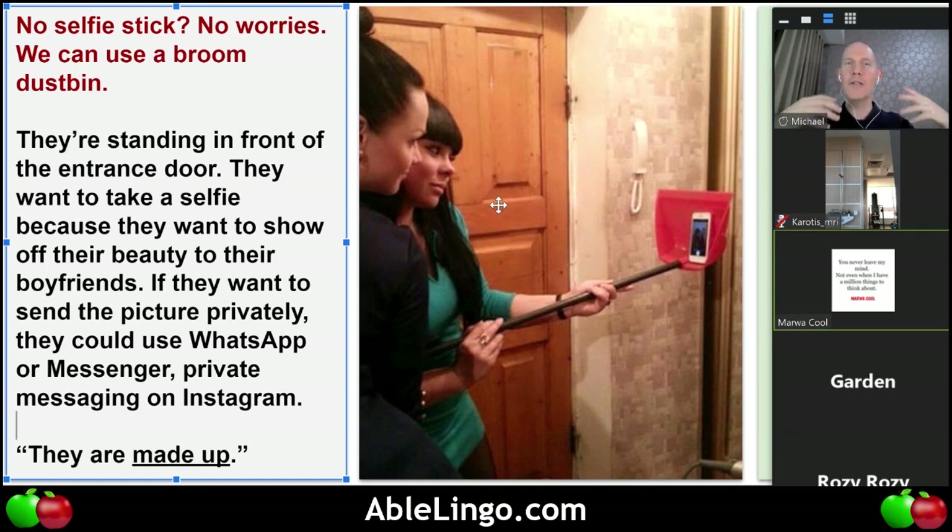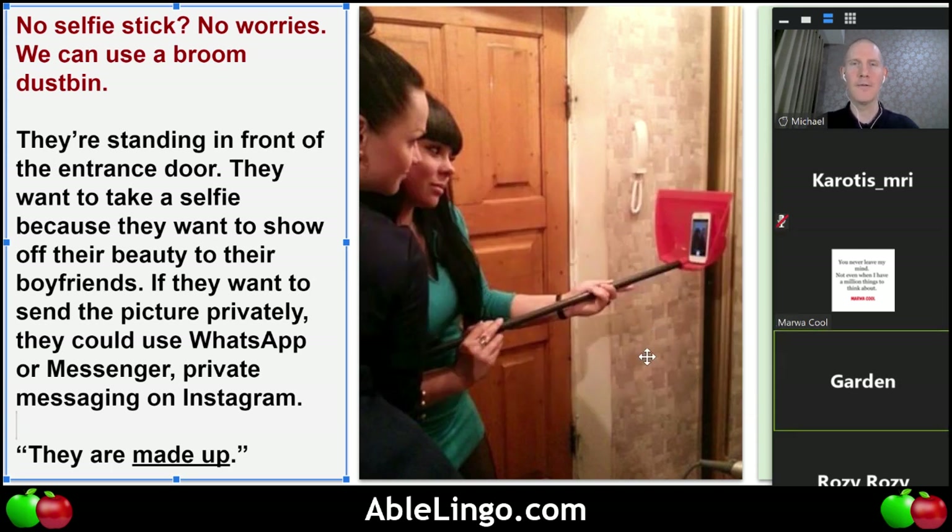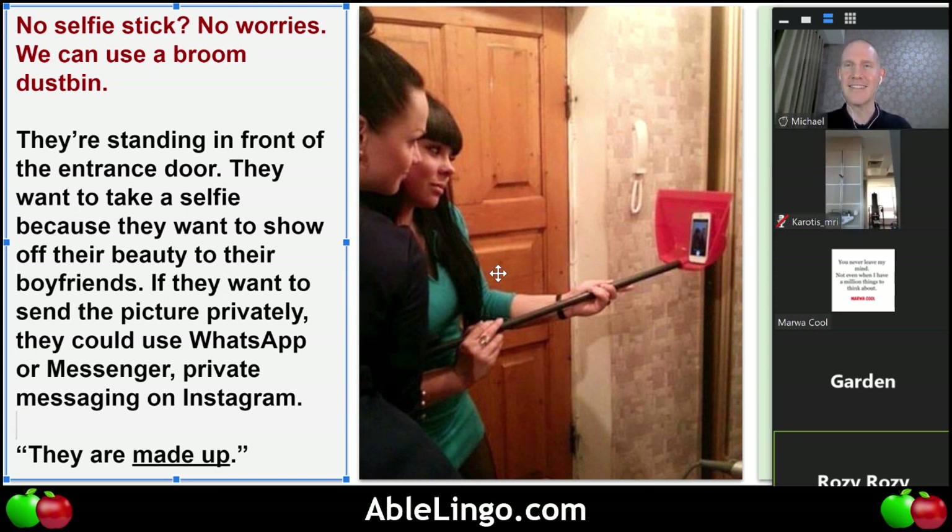What is the purpose for wearing makeup? What do they plan to do? To take a selfie. So the only reason they put on makeup is to take the selfie? Rosie, why did the girls put on makeup — is it only for the selfie or are they going to do something extra? I think only for the selfie.